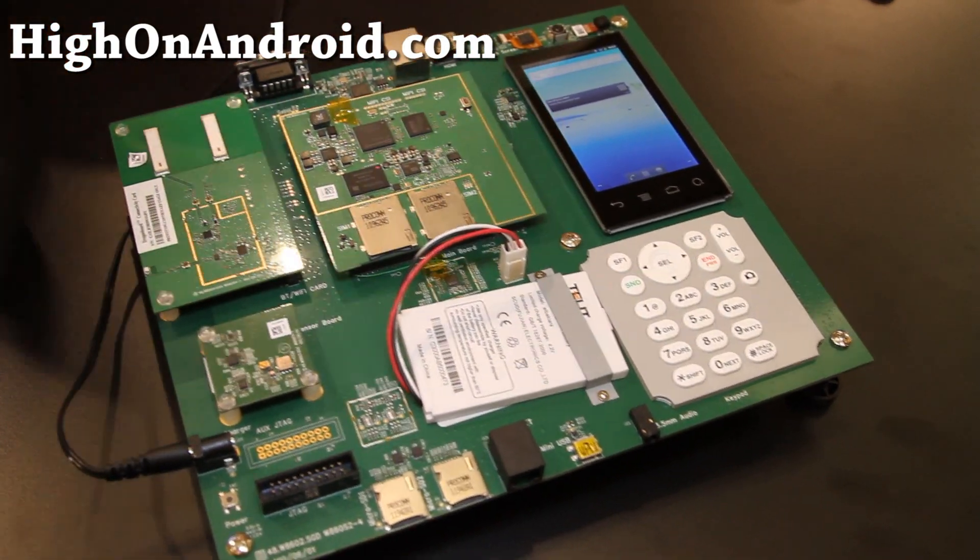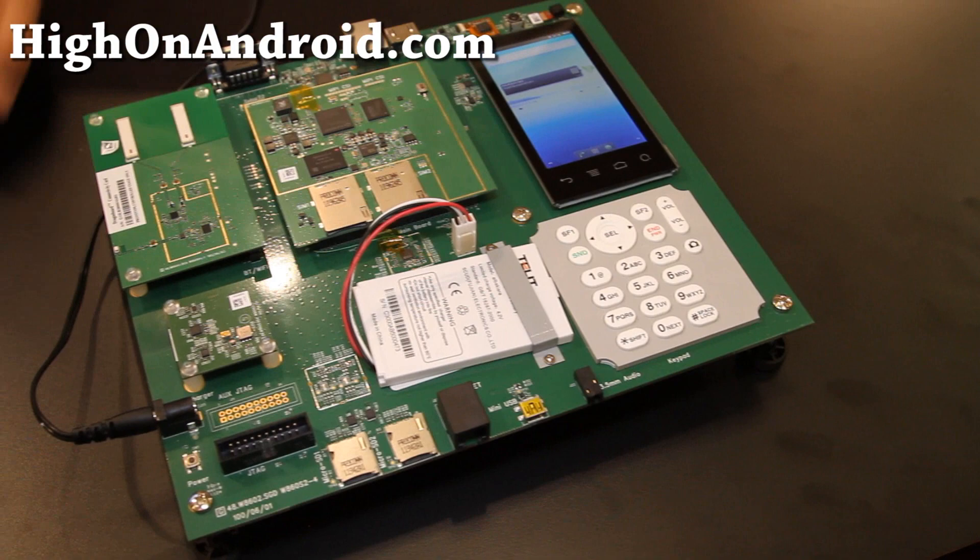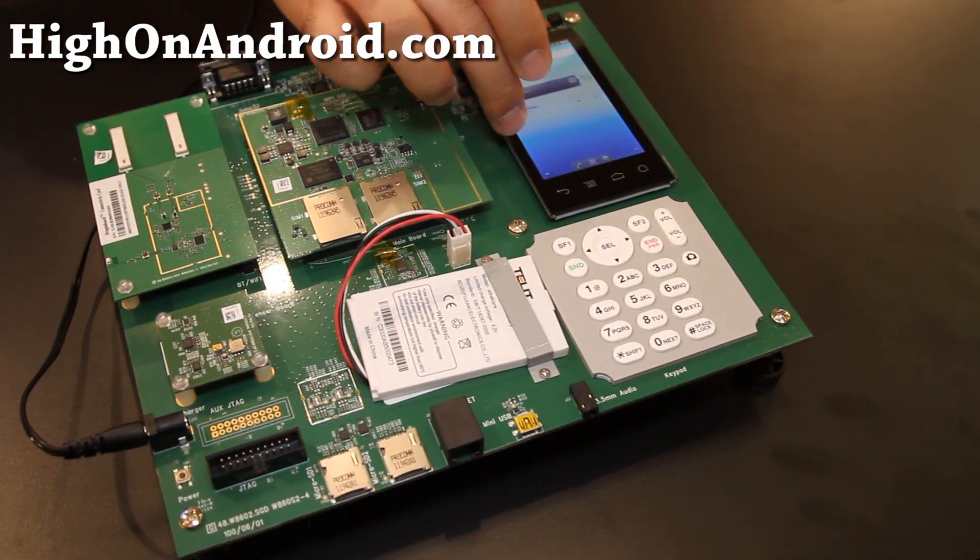It runs a full version of Android. Right now this is running Android Gingerbread. I actually develop kernels, so this would be great.